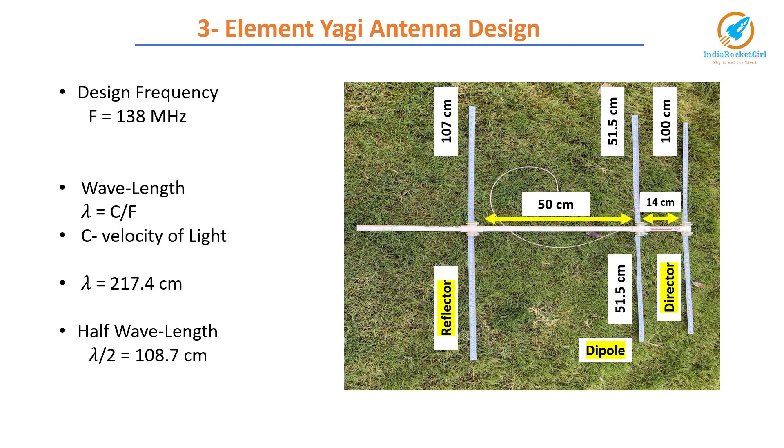Let's see the antenna design. I have designed the antenna for 138 MHz. So the wavelength lambda is C divided by F, where C is the velocity of light. Accordingly, the wavelength turns out to be 217.4 cm. There are online calculators to get these measurements. All the measurements are fractions of the wavelength.